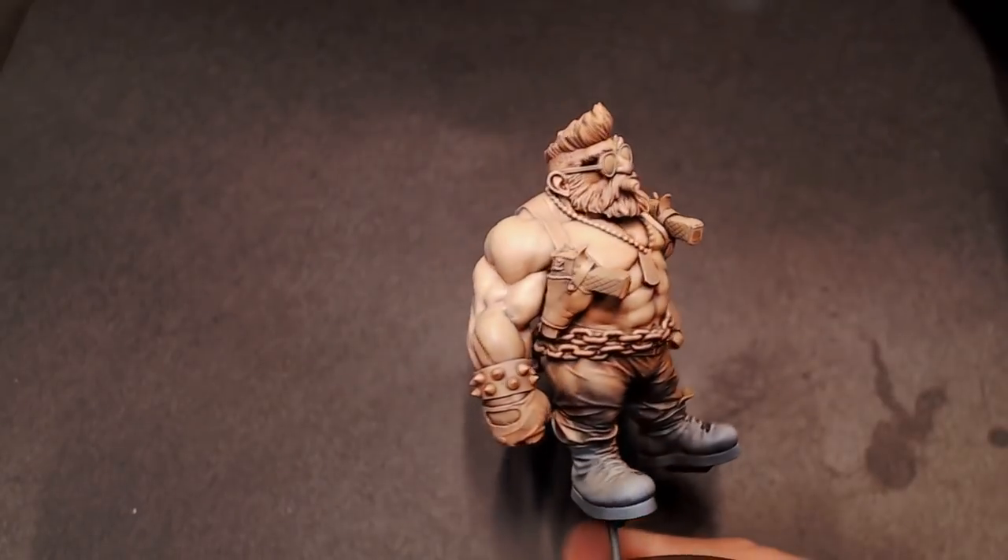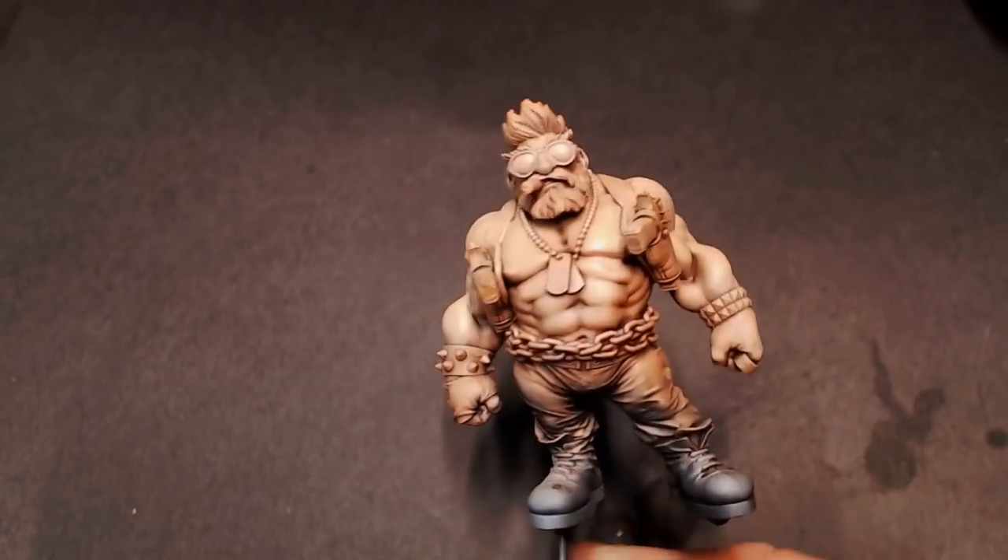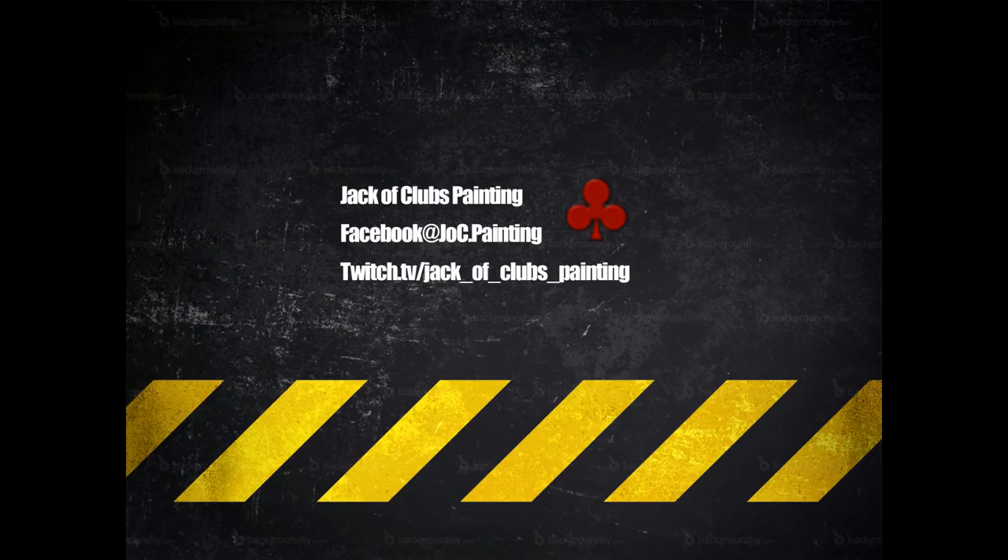Hope you guys enjoyed this tutorial. If you want to catch the next part of the tutorial series, make sure to catch me live on Twitch. We're going to be alternating back and forth between Twitch and YouTube, and you can find the Twitch URL in the description below. I'll catch you next time.